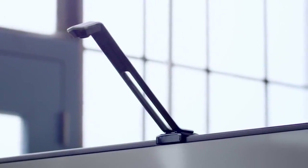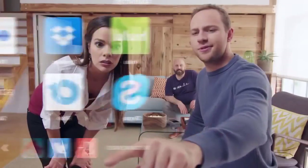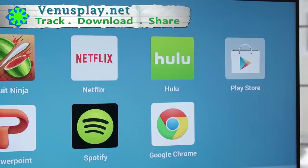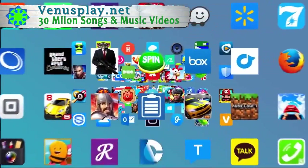I just got the TouchJet Wave. It turned my TV into a smart touchscreen that can do pretty much anything. Stream any movie. You can download any app from Google Play right onto the Wave.